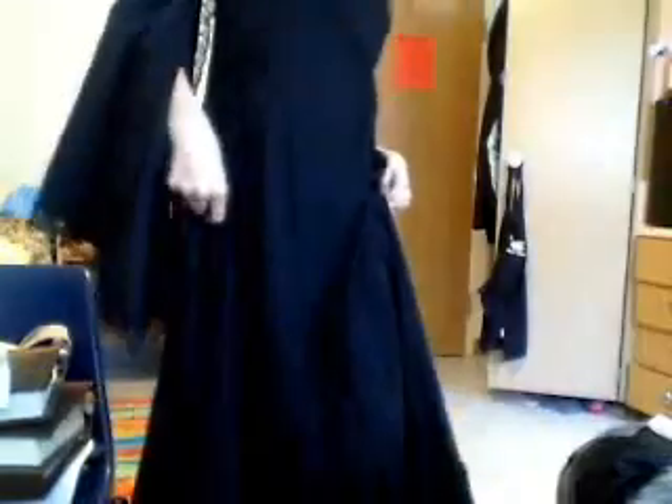Hey everyone! I had some free time today, so I thought I would make a video showing you a couple of my robes that I've made to wear to a mutual. And since that one is coming up, I'm wearing my black one now, which I'll give you a full view of.